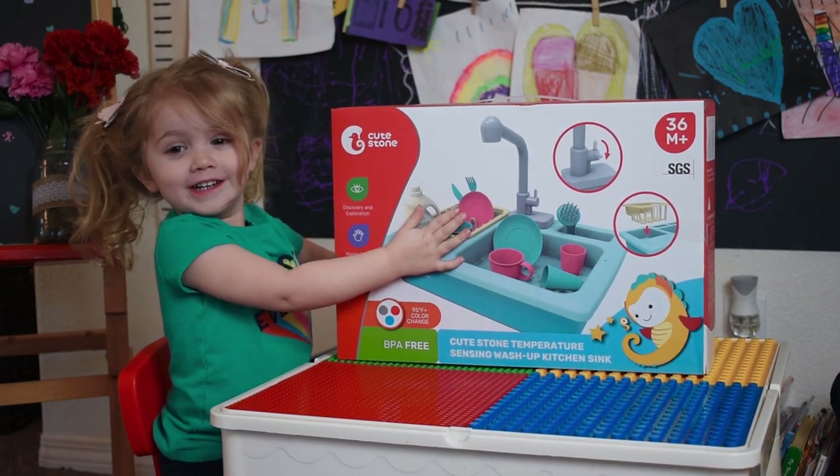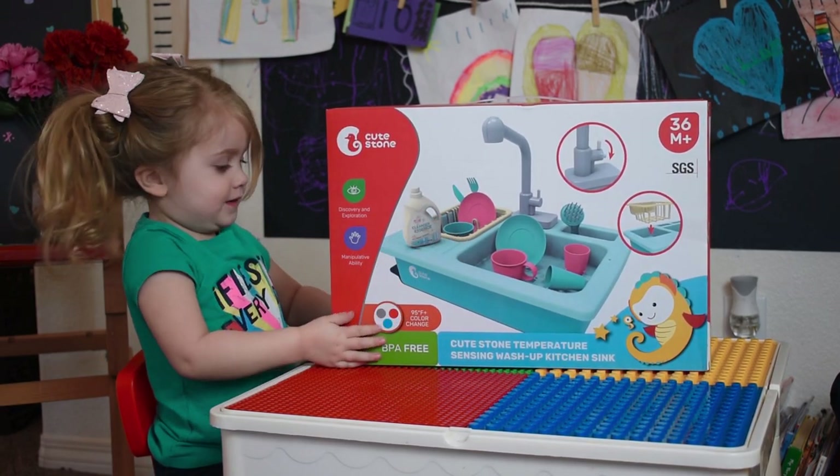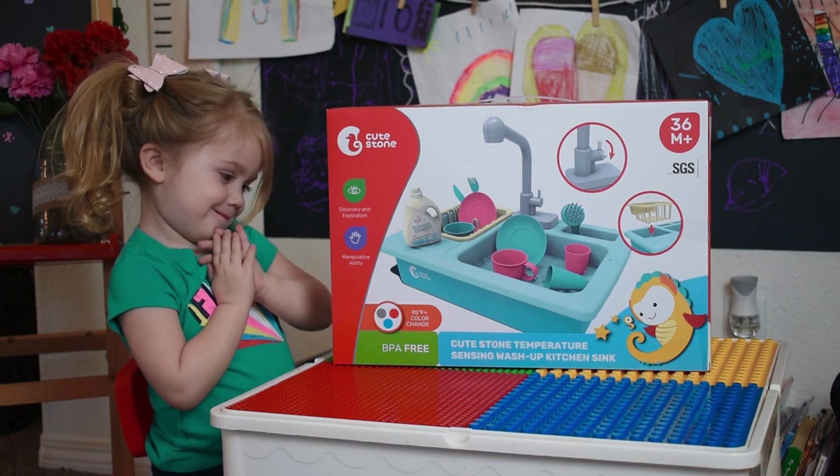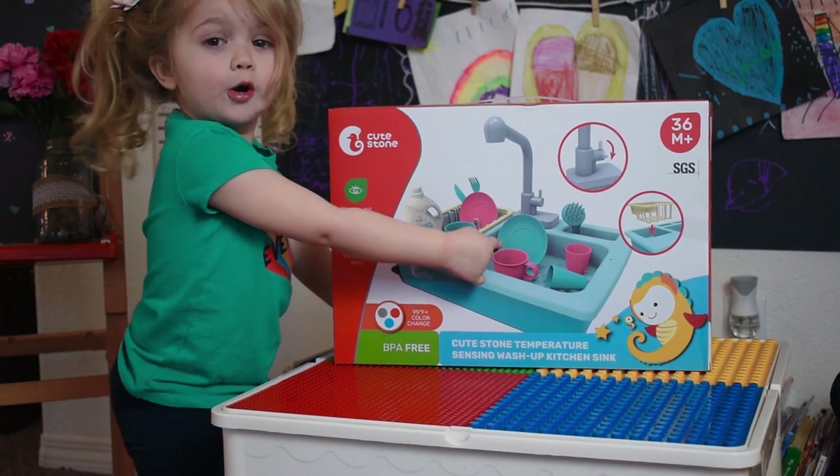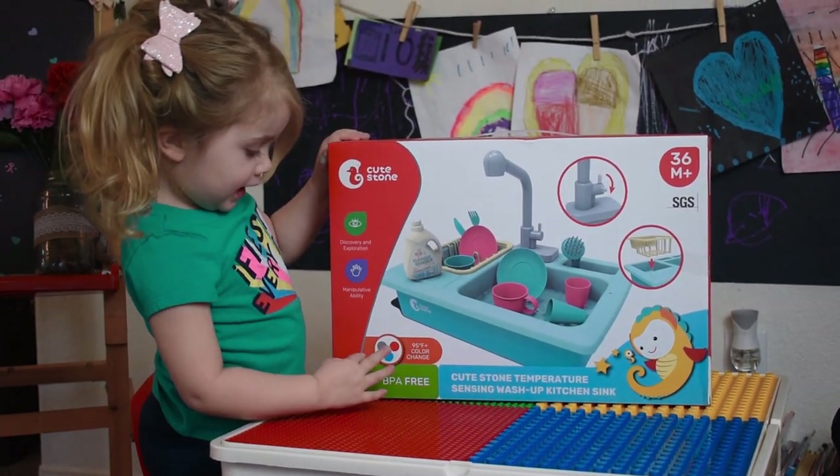We got a cute stone temperature-sensing wash-up kitchen sink, and we are so excited about it.